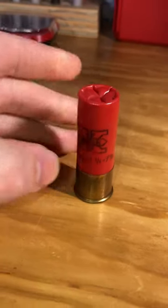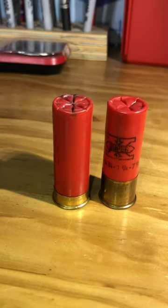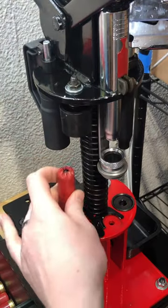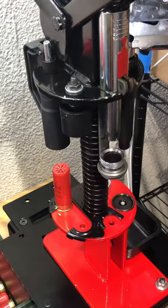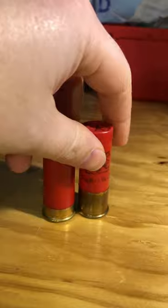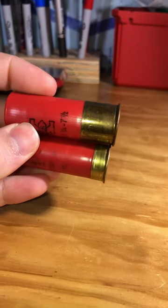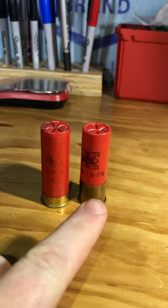This is a high brass shot shell, and this Winchester AA right here is a low brass shot shell. Believe it or not, the low brass on the left is probably one of the most popular in the United States to reload. There's been a lot of misinformation on YouTube saying that high brass shells are the only ones you can use to reload, or that low brass shells are somehow inferior to their high brass equivalents.